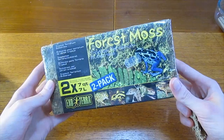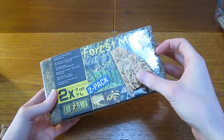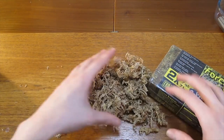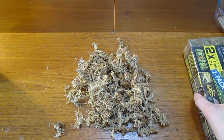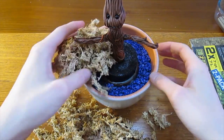To cover up the gravel and to make it look a bit nicer on top, I'm going to use some of this moss. This particular moss comes dried and compressed in a block. All you have to do is add a chunk to some hot water and it will grow back up to its normal size. Make sure you leave it to dry again before you use it for this project.